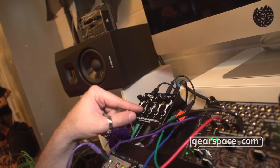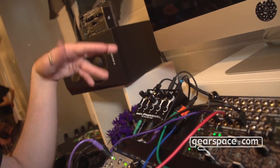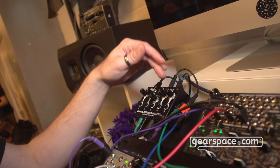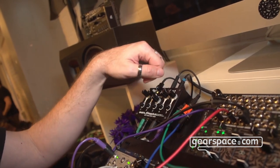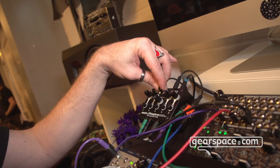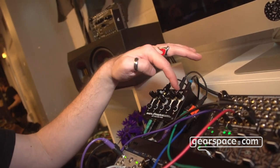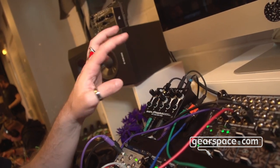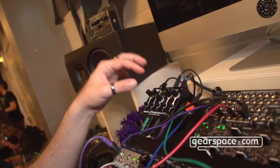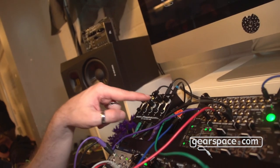Channel number three is a feedback channel, so you can do a lot of feedback tones and no-input mixing as well. It has a headphone output with a level control. I'm using the headphone output as the main output right now, and that lets me use the normal output as an aux send to add some effects to those drum channels.